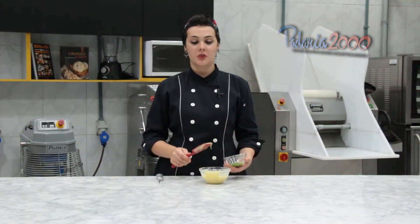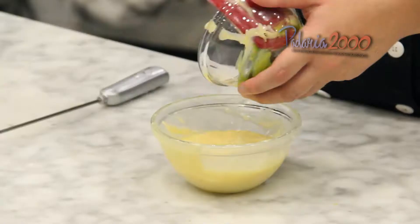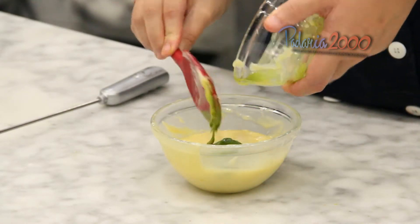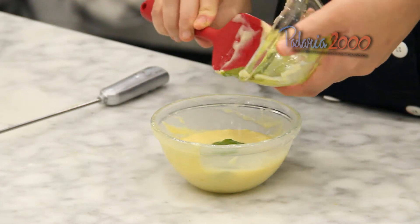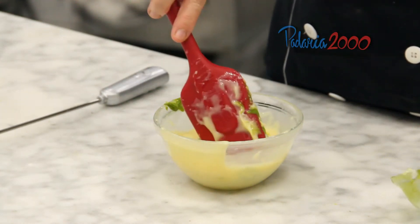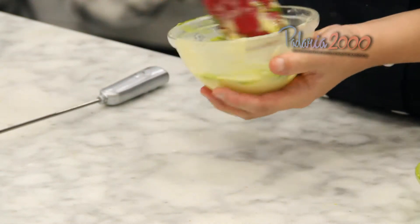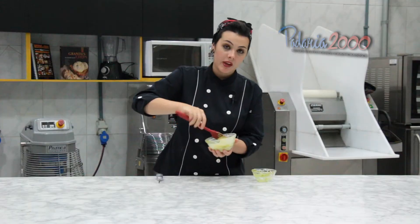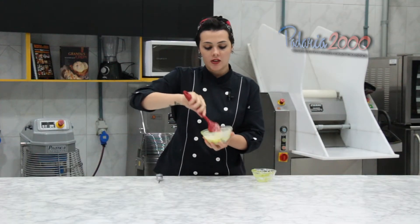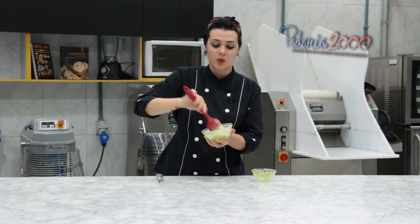O chocolate branco derreteu, eu passei para um bowl e agora eu vou adicionar a pasta de pistache. Misturar bem, depois eu só vou levar para a geladeira, deixar endurecer um pouquinho e colocar uma manga de confeitar para a gente começar a rechear os bombons.